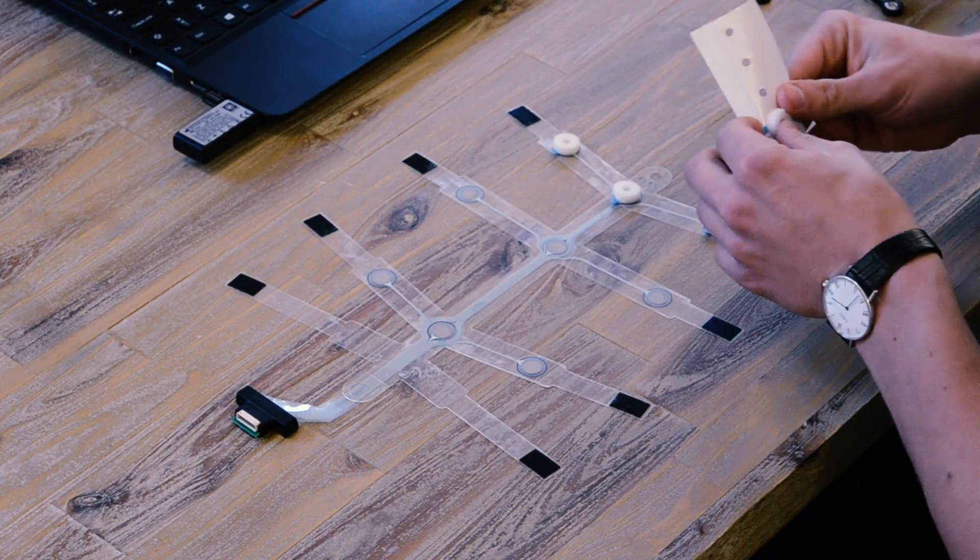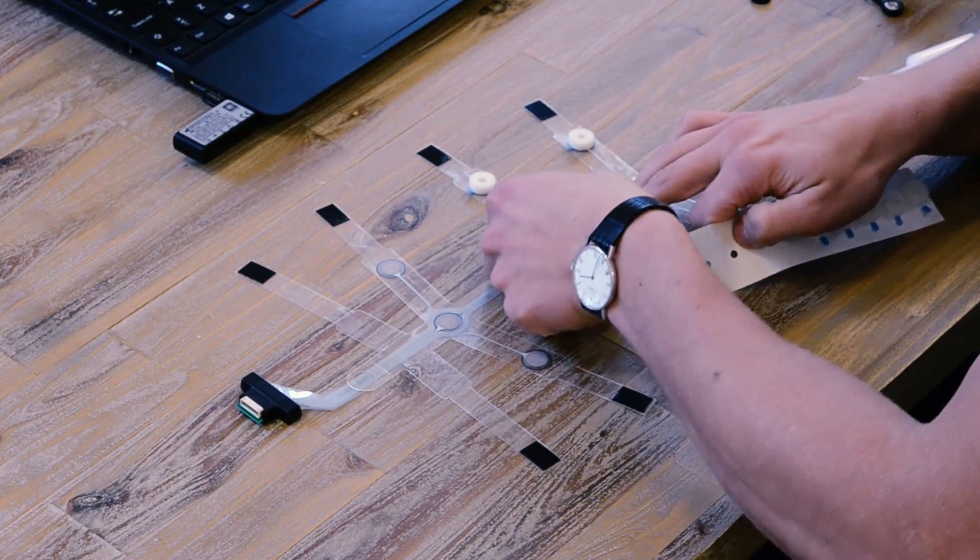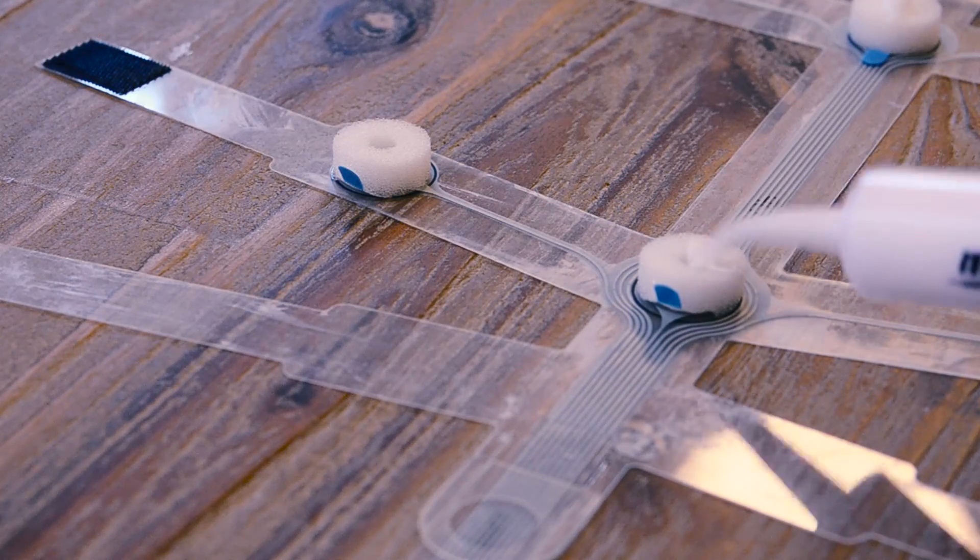First, we apply small pads to every passive electrode on our EEG strip and fill them with a special kind of conductive cream.